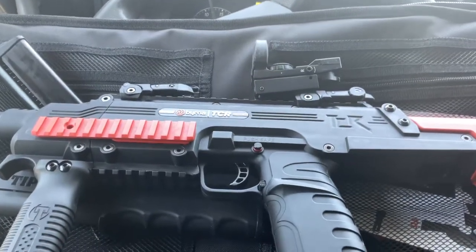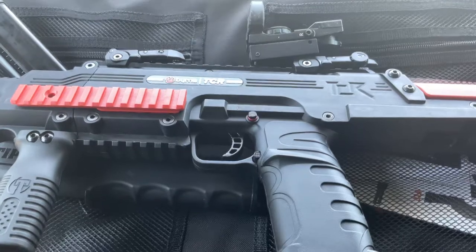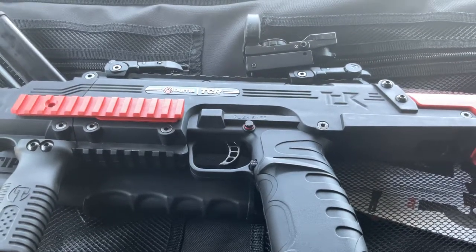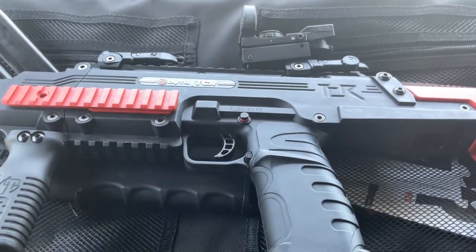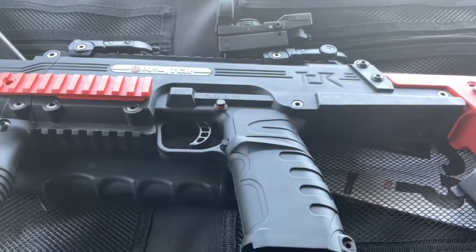So I've got the Burner HDXL, I've got the Burner Mission 4, and now the Burner TCR. All right, signing off — Blackout TV.